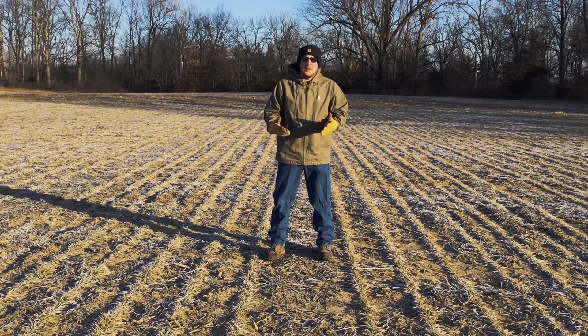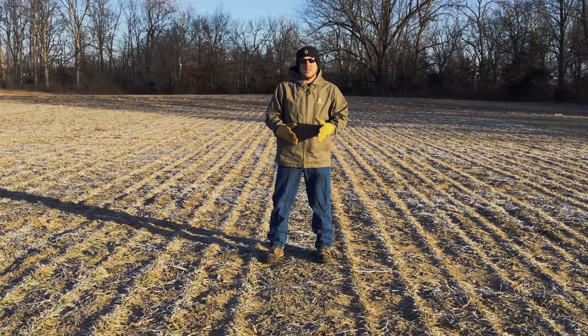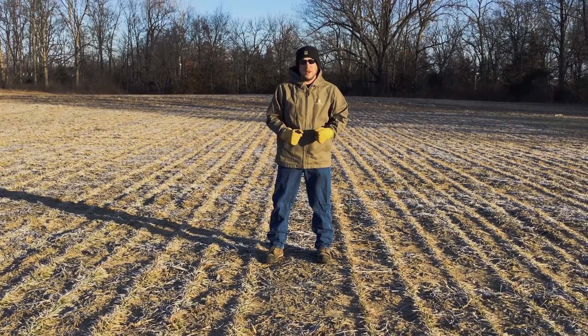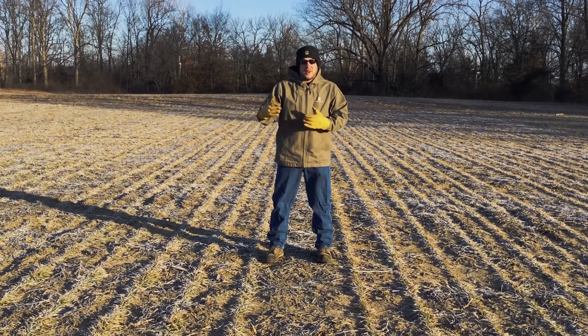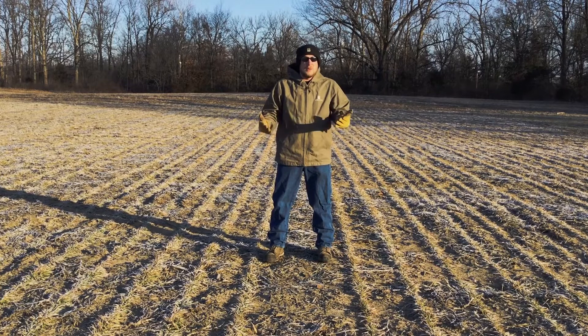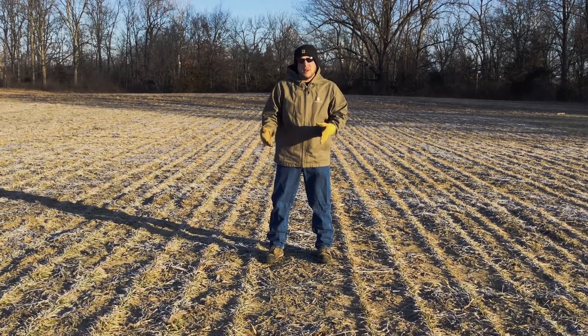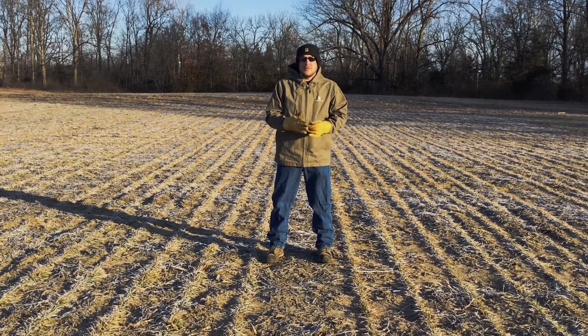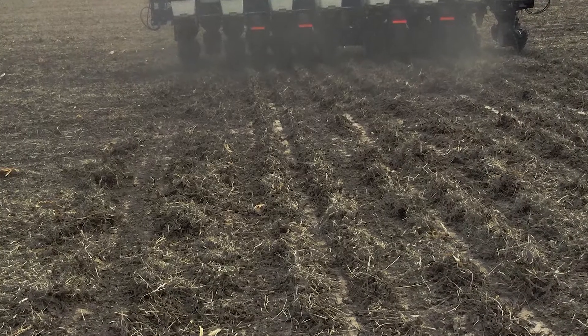With wheat, as I mentioned earlier, it's just as important. And the reason I say that is there's a process called heaving that occurs in winter wheat. When we think about it, as water expands as it turns into ice — like what we see sometimes when pipes expand and might burst in winter — a similar concept occurs in the soil. As it freezes, we get some expansion and that causes the soil to raise and heave some of that wheat out of the ground.